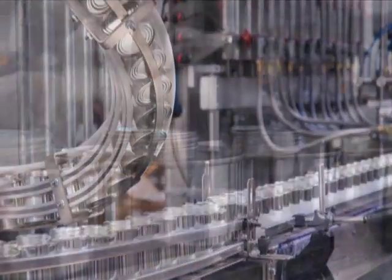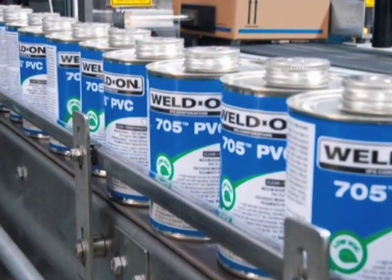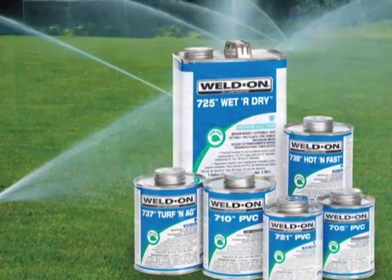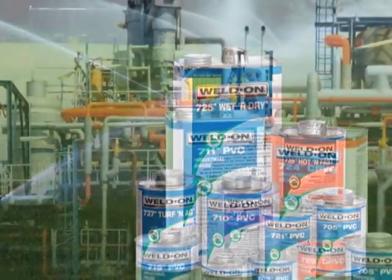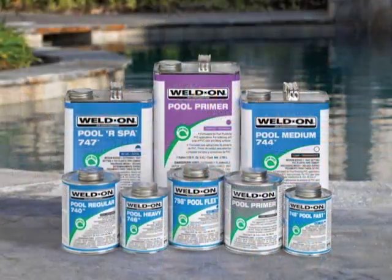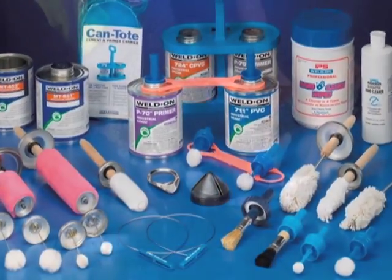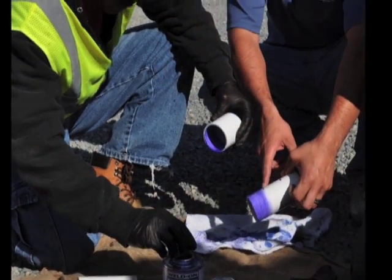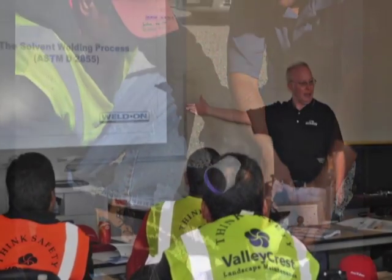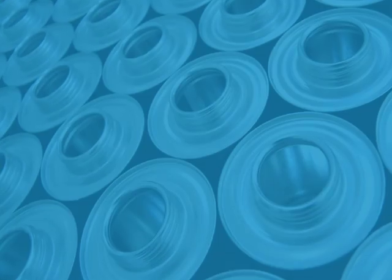From the very beginning, Weldon has been dedicated to serving you, our customers. We continually strive to offer the most advanced products available for joining plastic pipe. Along with our products, it is our mission to provide you with the knowledge and educational tools so that every job you perform delivers the best possible results. Weldon — creating a strong bond with you.